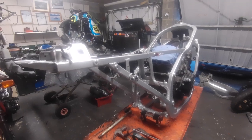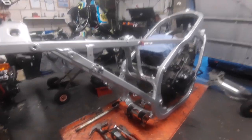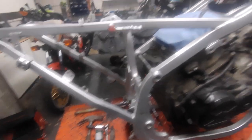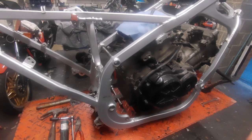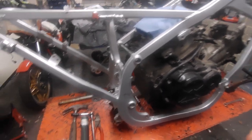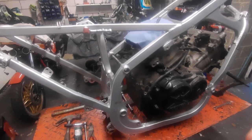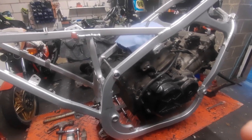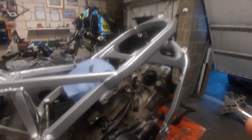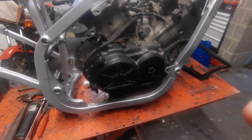Welcome back to another session with the VF, looking very sorry for itself at the minute. Where have we got to? Last time we were on, I think the forks and swinging arm were still in. Now obviously all that's been removed, there's nothing on the frame other than just a plastic trim there at the top.